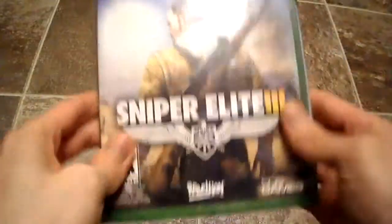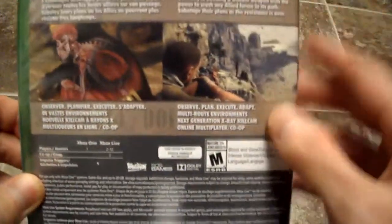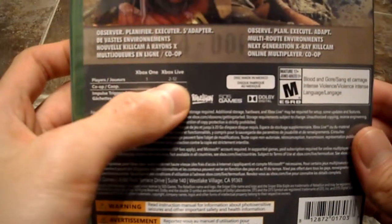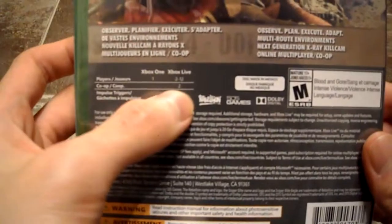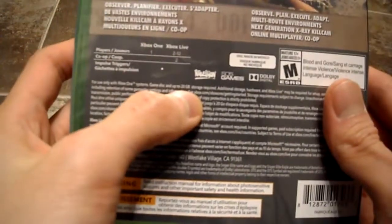So here's the front guys, side panel, back — hopefully you can see this. So you know, North Africa 1942. Basically we got one player, you got Xbox Live, 12 players which is cool, you get co-op, two players there, Rated M, and it is a 20 gig install.